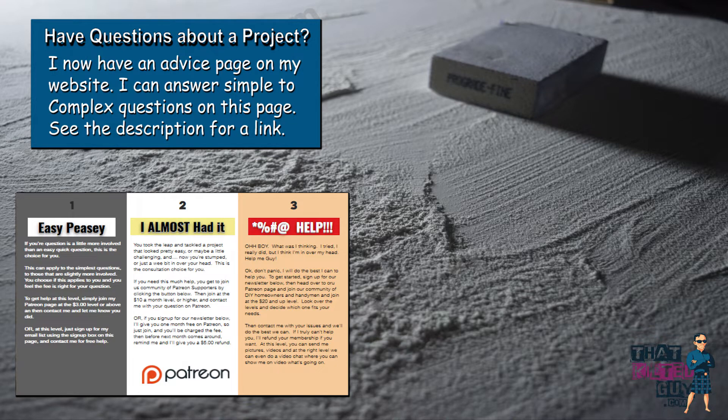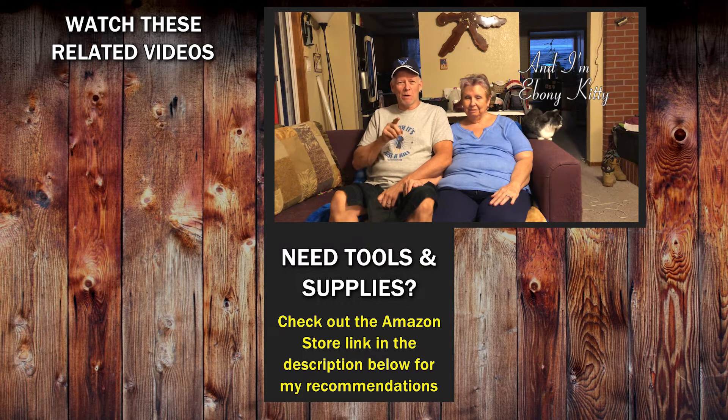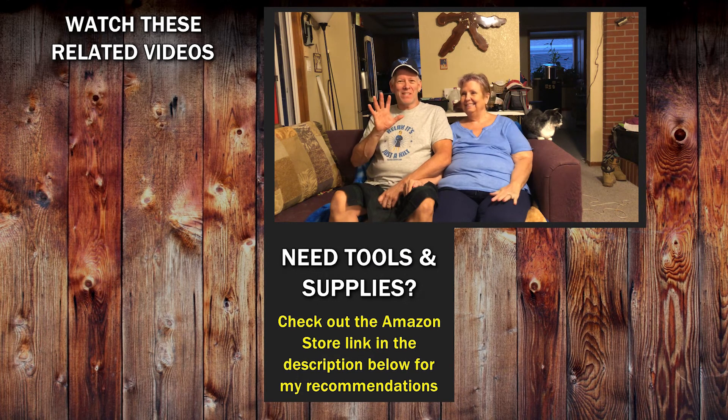Hey everybody, I really appreciate you checking out my videos and watching the whole thing. If you can give us a thumbs up and a comment it'll really help promote us on YouTube — I appreciate you guys so much. Thanks a lot. Hey everybody, it's Guy and this is my wife Carla. Before you go, check out the links we've got on this page — things like our website where you can get all kinds of bonus information and our free guide you can download. Thanks for stopping by. Bye!